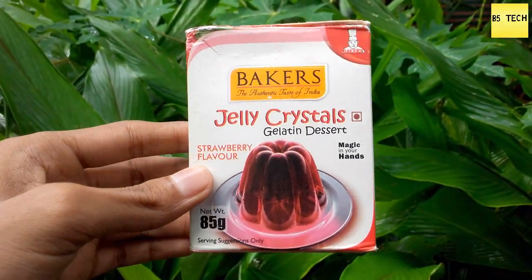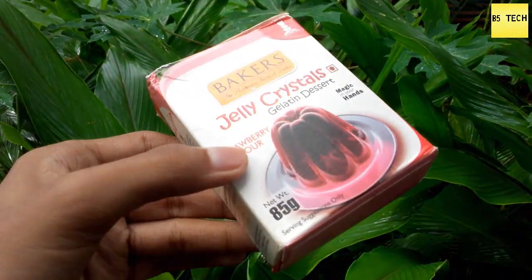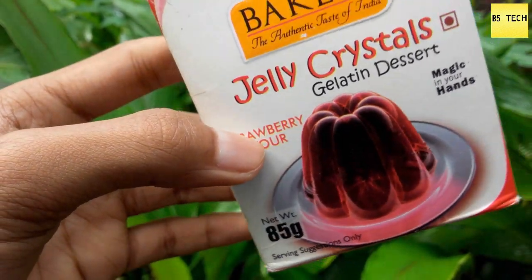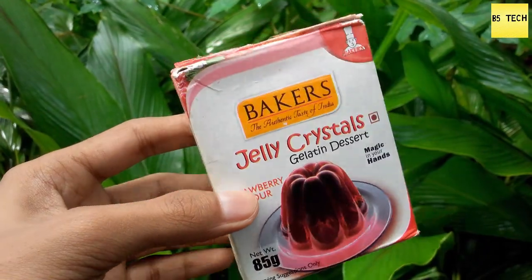Friends, we are going to make the jelly crystals. We are available in the micro-bakeries. We are going to make the price of 45 grams. We are going to use the strawberry flavor.